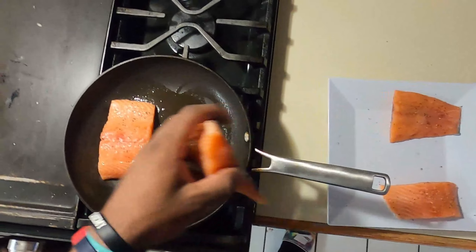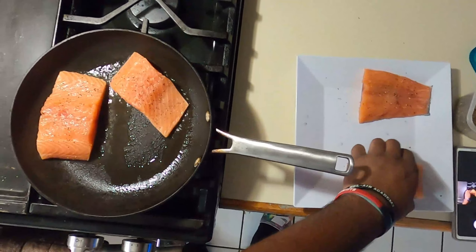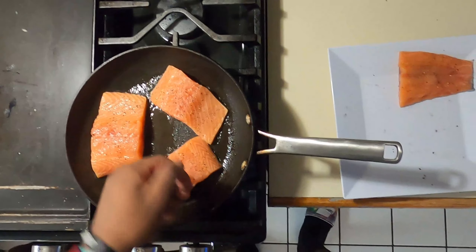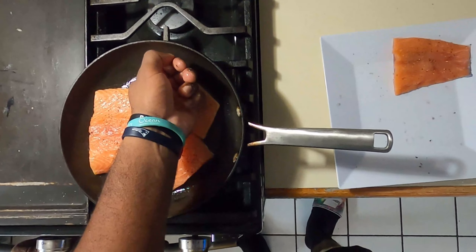Next we're going to turn on our flame and put some oil in our pan just to start to heat up. Always remember to clean up your station, especially when working with fish or other proteins — we want to make sure we have a clean and sanitized station.